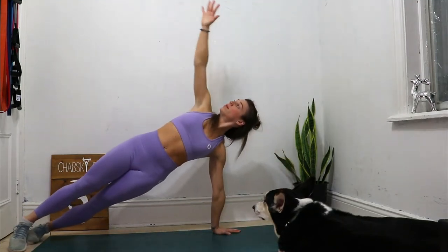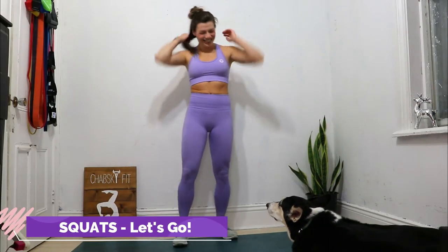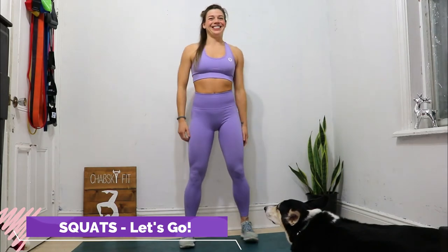Three, two, one, stop! All right, squats are next. Three, two, one, go!